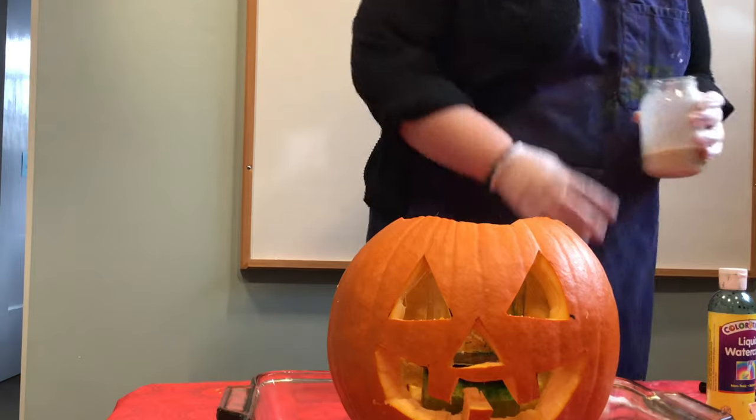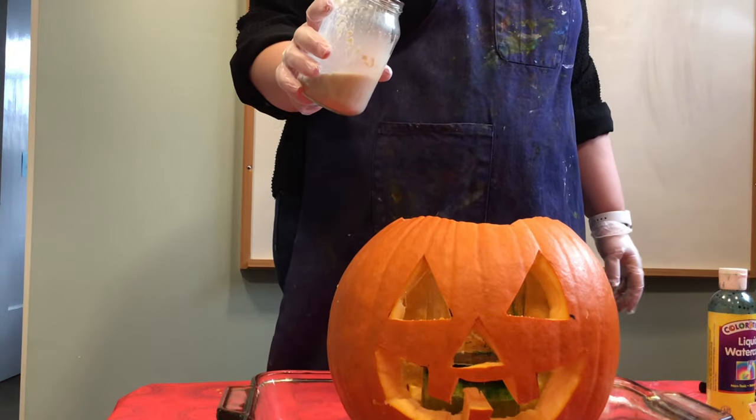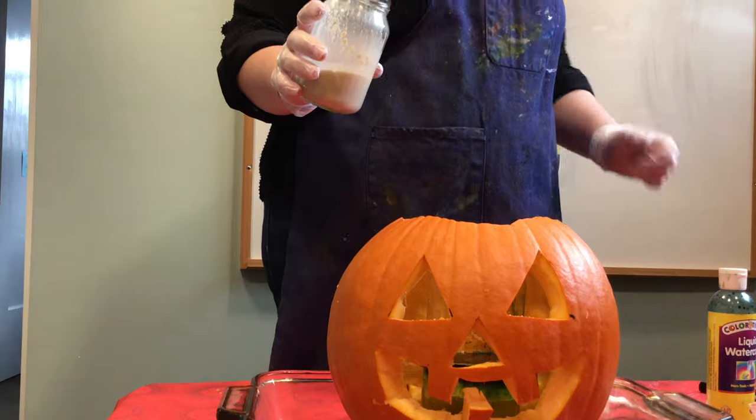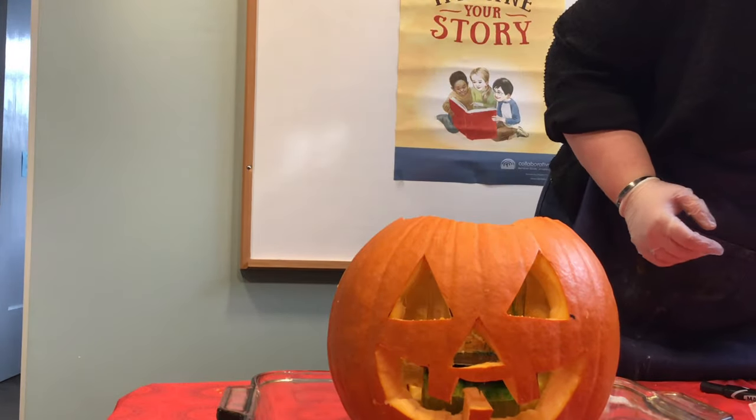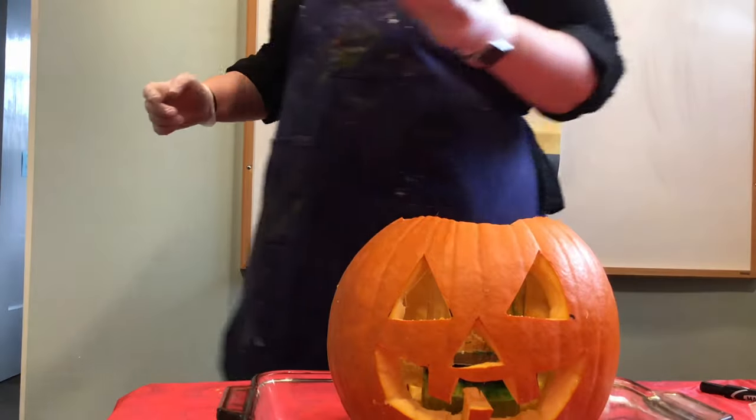All right, here we go. Very slowly I'm going to pour this in and then back away, because this is going to get very hot. I'm going to move my computer too, because that'll also be sad.